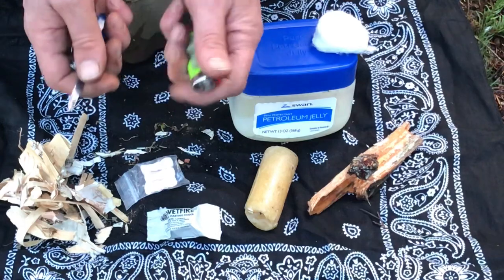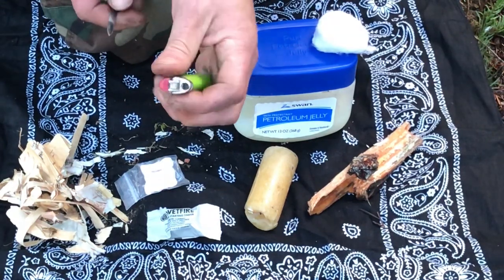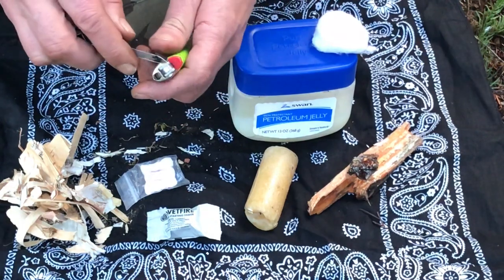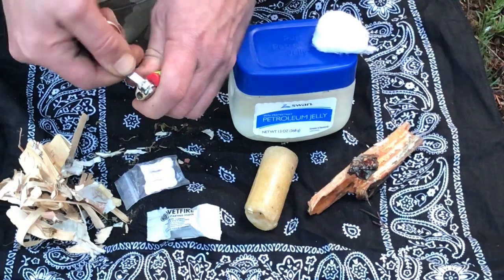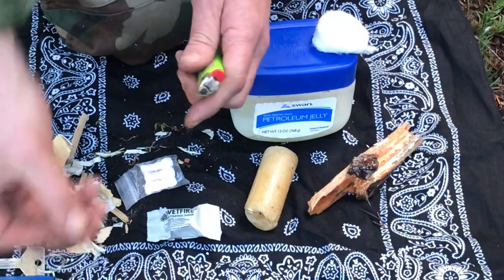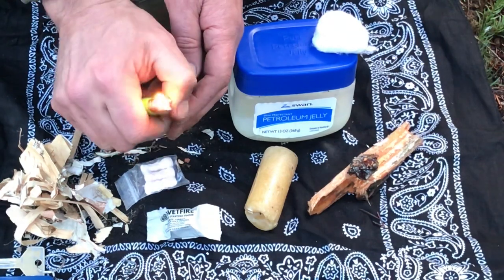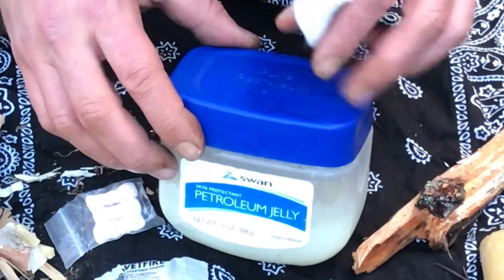When your fingers get cold it's extremely difficult to make the flicking motion on a Bic. You'd have to wait until it gets cold to practice, but trust me, your dexterity just locks up. What I do with these Bics is get in here and go back-forward — much better chance now, much more dexterity.